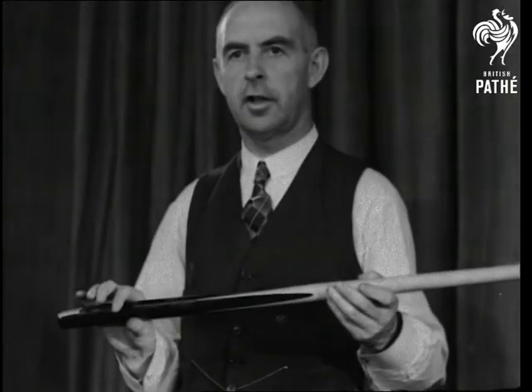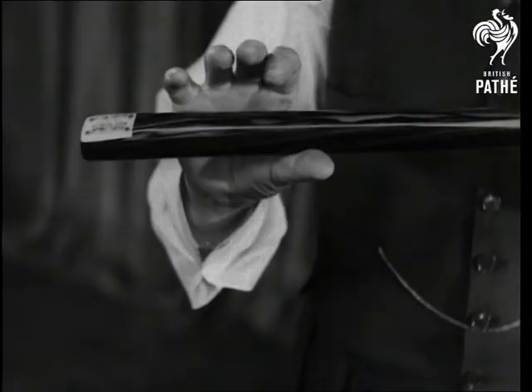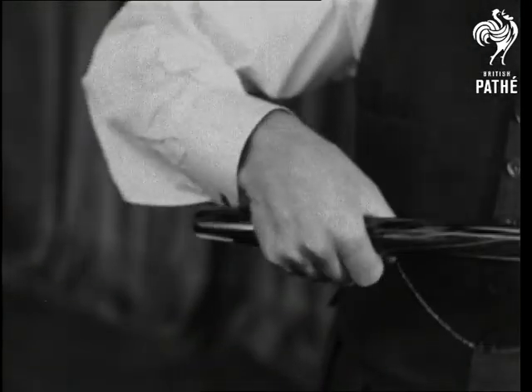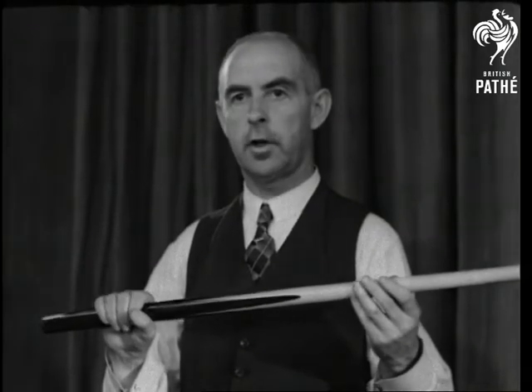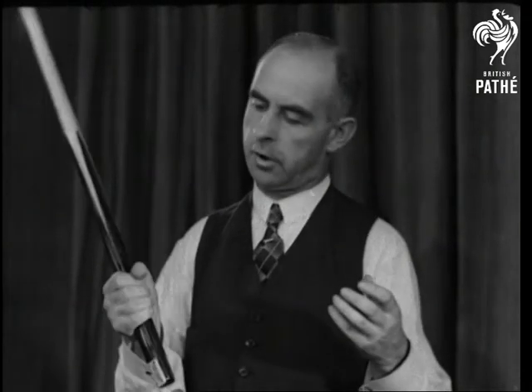The first essential in the equipment of a billiard player is a correct cue grip, and I show how I hold my cue, and from which grip I obtain such terrific cue power. I may also add that all the leading players in the world today grip the cue with all the fingers and the thumb.